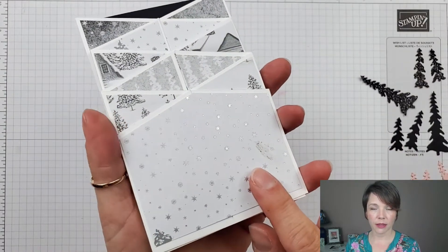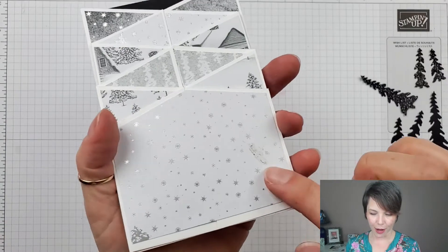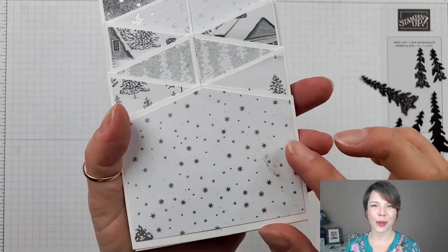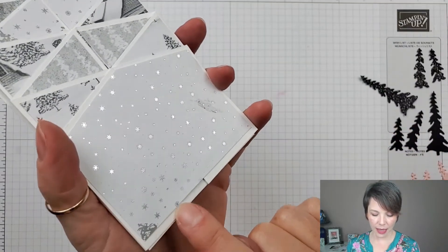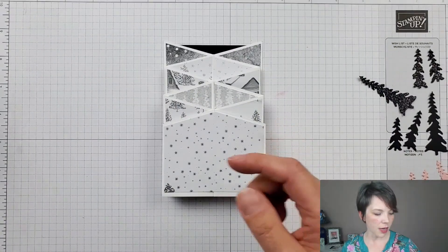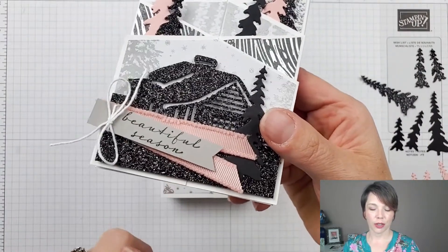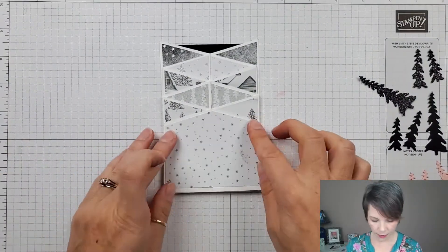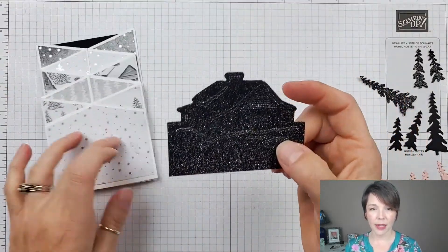All the designer series paper pieces are now in my accordion card, and I've also put the front gable piece on. There's a little bit of adhesive showing, but that will be covered up by the cabin die cut. You'll also notice the front piece doesn't go all the way down and that's okay — the glitter cabin die covers that up.